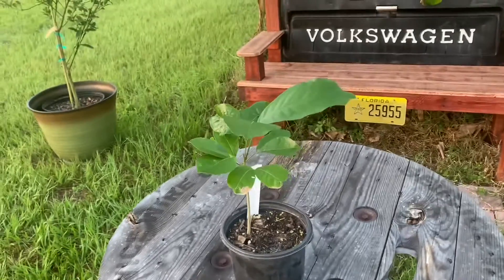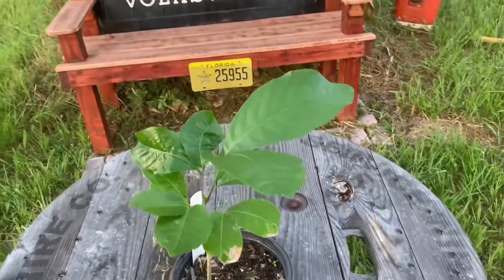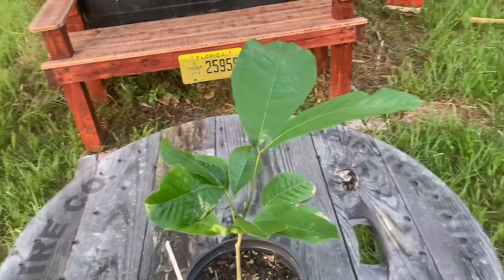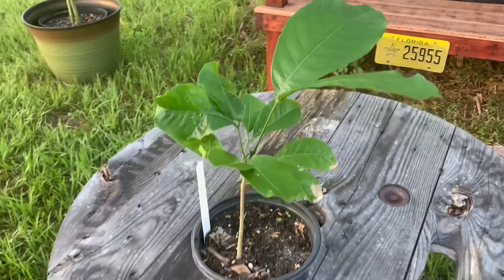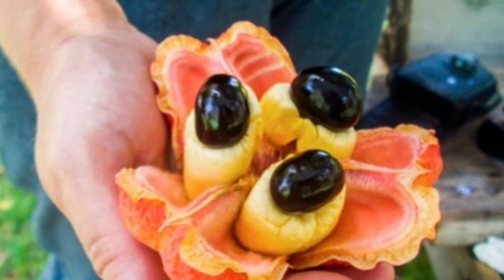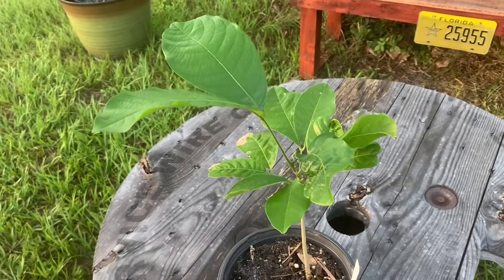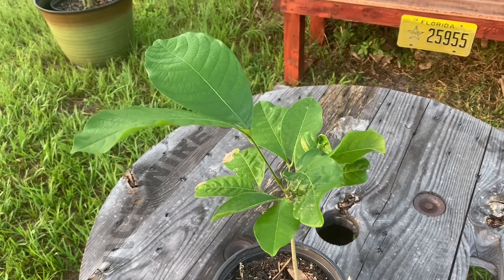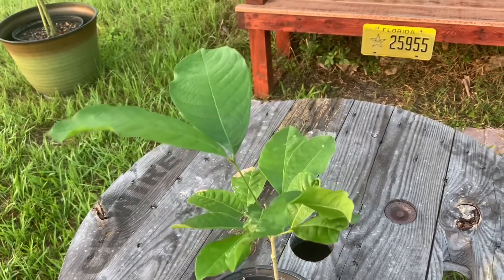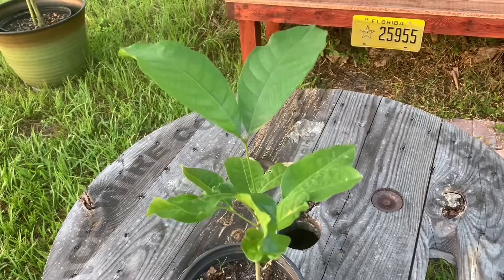Morning fruit lovers. This gorgeous little plant is called an ackee, and this is what the fruit looks like. It's in the soapberry family, so it's related to rambutan, longan, lychee, and Spanish lime.